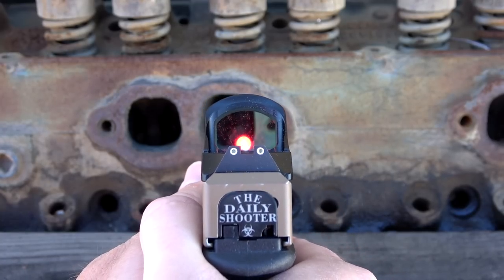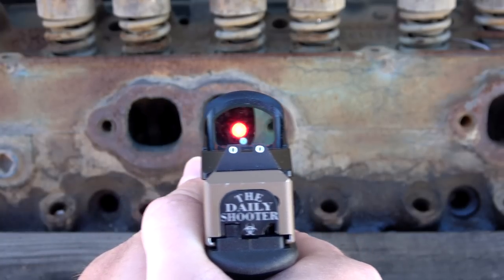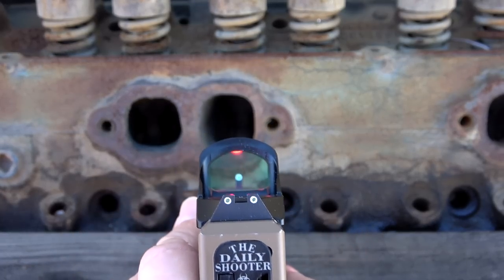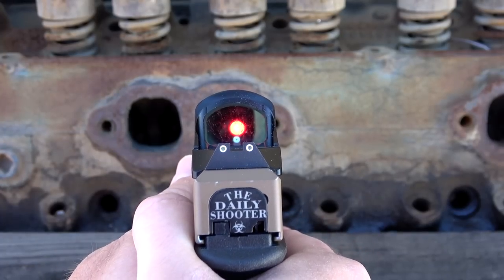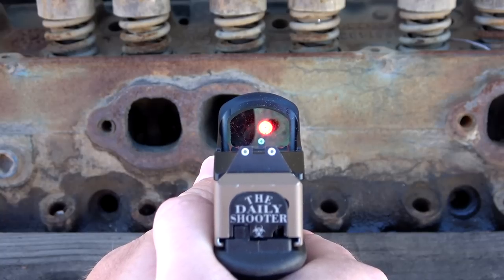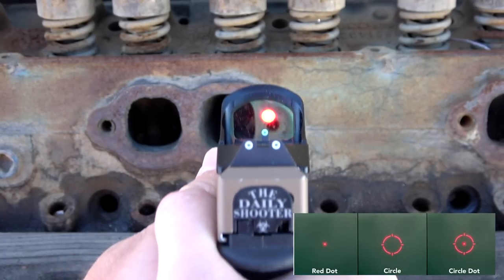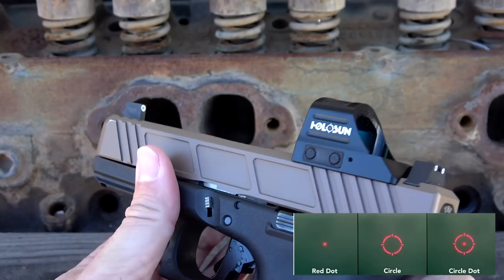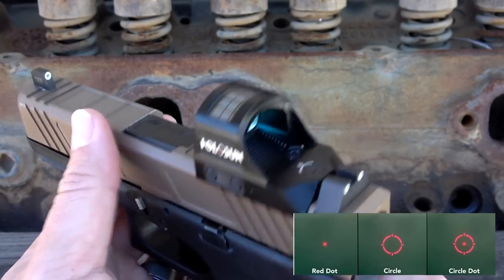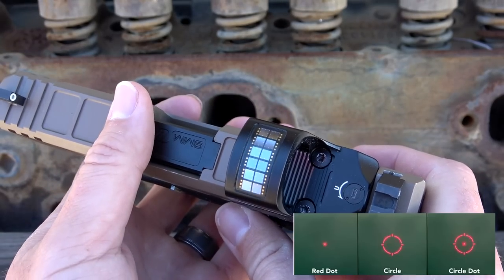It uses one single CR2032 battery and like I said, the battery life is up to 100,000 hours — which is 10 years of battery life. And how you accomplish that is on a medium setting using the standard 2 MOA dot. This actually has three different reticles, which is really nice. The first reticle is going to be that single 2 MOA dot. The next reticle is going to be a circle dot, very similar to what you'd expect from an EOTech or other Holosun optics.